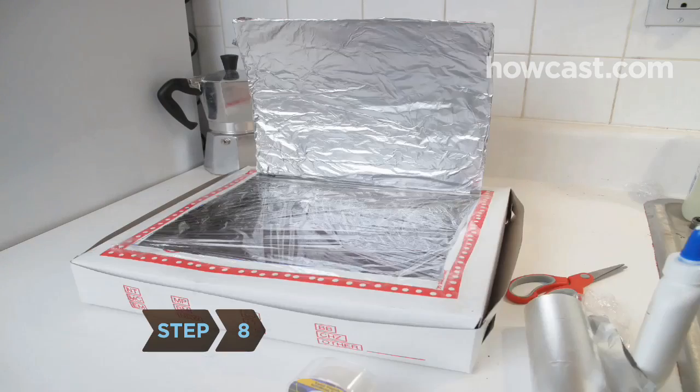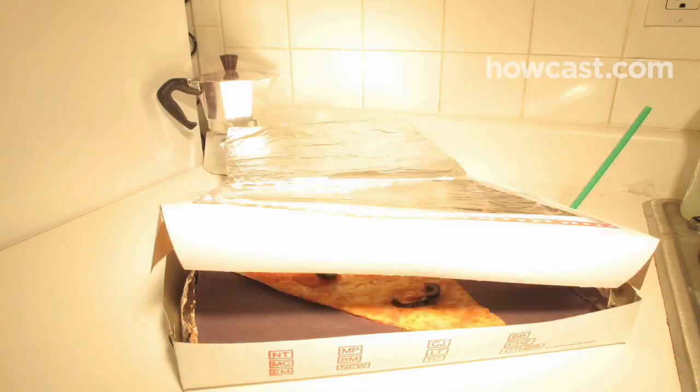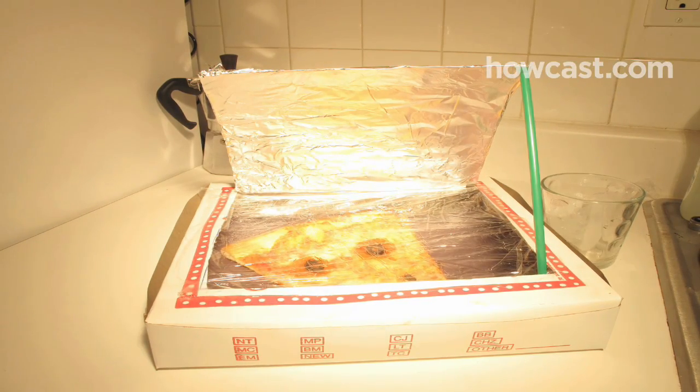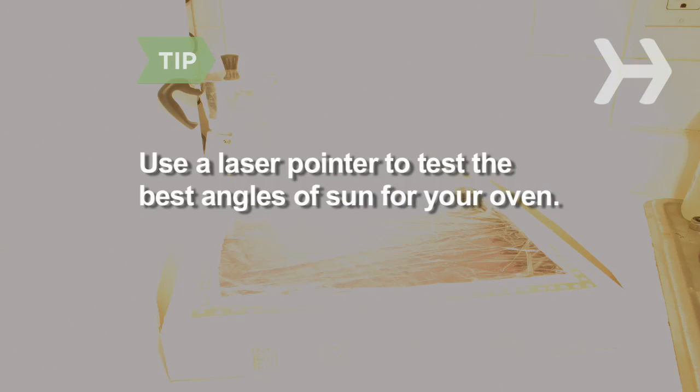Step 8. Close the lid and you're ready to start cooking. On a bright day, place your solar oven outside in direct sunlight. Adjust the foil flap to find the best ray-reflecting angle, and use the ruler, a stick, or a hard plastic straw to keep the flap propped in place. If you want to test the reflective angles of your oven before you head outside, shine a laser pointer onto the foil flap to simulate rays of sunlight.